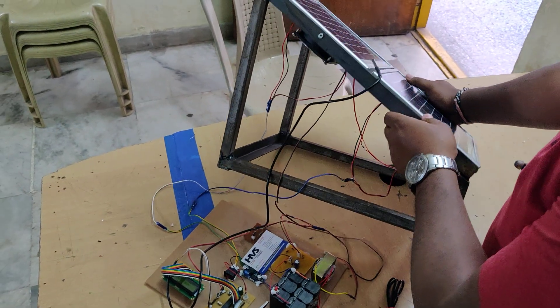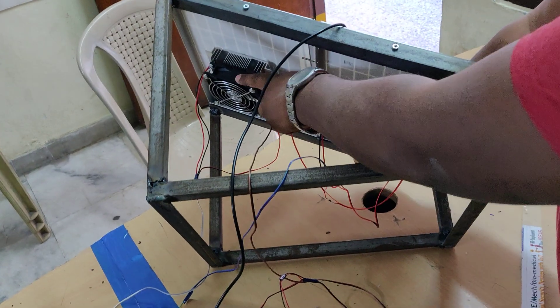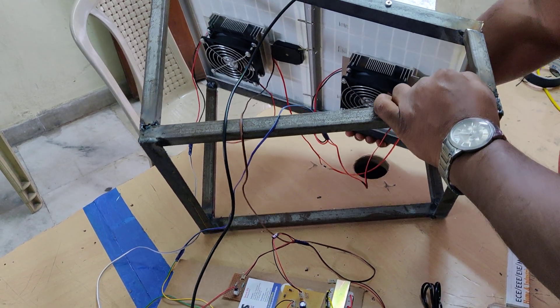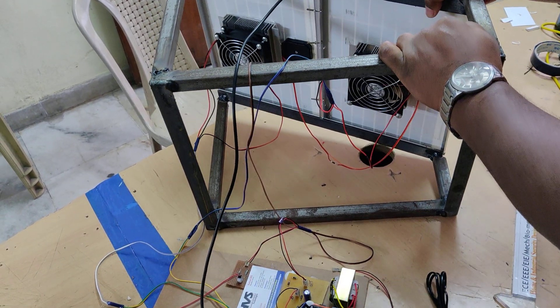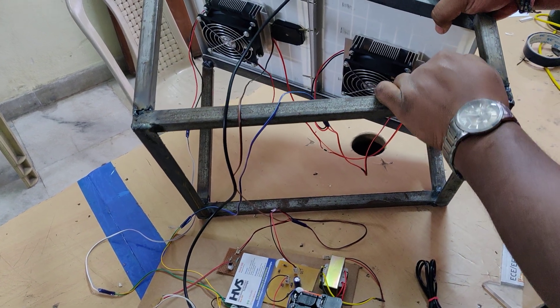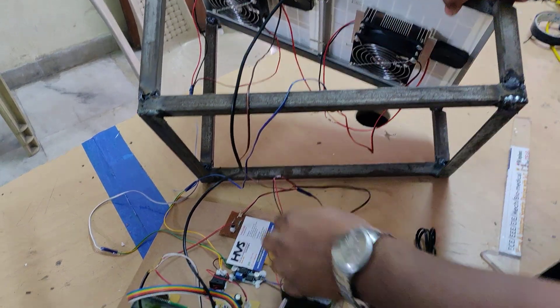We mounted two Peltier plates on this 12V 10W solar panel. You can see that the two Peltier plates are attached at the back side of the solar panel. Whenever the temperature increases, the system will provide an audible alert. Based on that, we can control the temperature of the solar panel by switching on the Peltier plates using this switch.